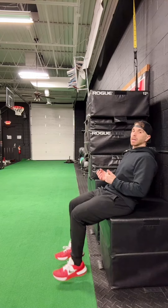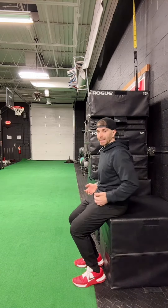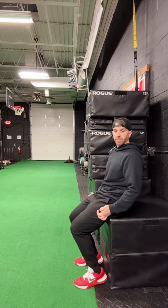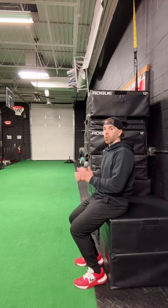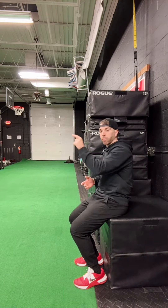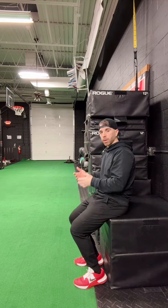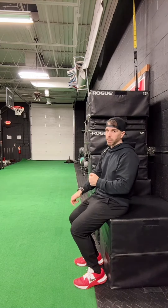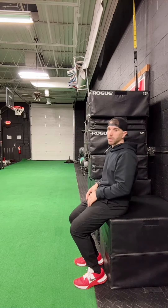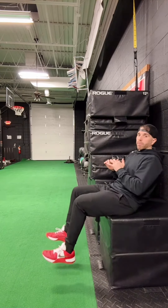It's important where your feet land. You don't want your feet landing too far forward — if I snap my feet back, you can see how my knees are forward. When we're trying to enhance vertical jump, we don't want the forces going forward; we want them going down into the ground and straight up in the air.